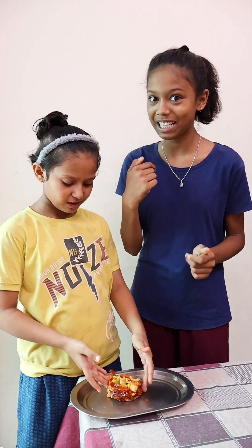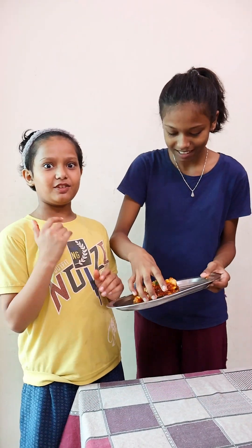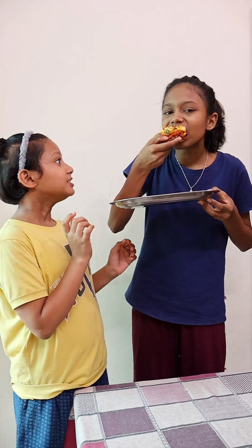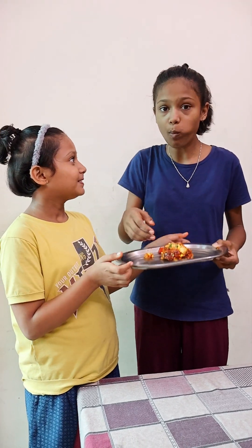So tell me how it is. It's very tasty! I taste it! It's a lovely taste. It's lovely. It's tasty. It's very tasty. If you like this video, like, subscribe and share! Bye bye!